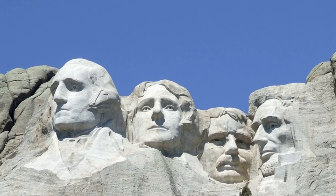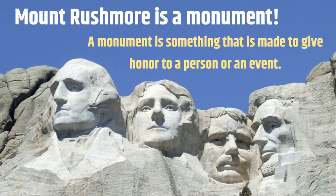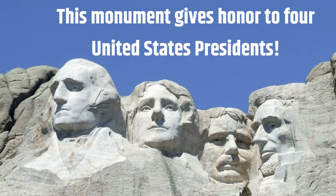Mount Rushmore is a monument. A monument is something that is made to give honor to a person or an event. This monument gives honor to four United States presidents.